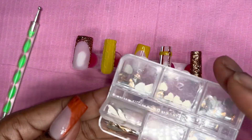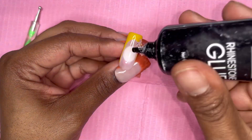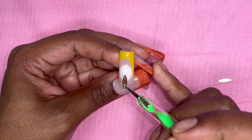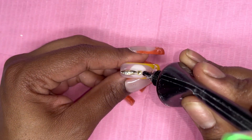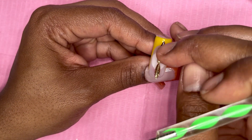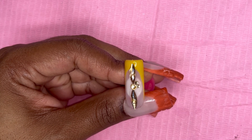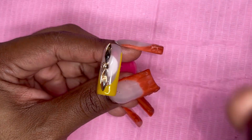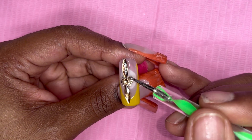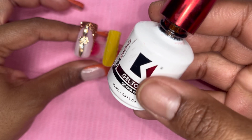Next we're ending with my favorite part: the stones. I got these gold stones from Temu. I usually use silver but these gold ones really go with the set, the season, and tie everything in with the color scheme. I'm using the McCarter rhinestone glue and just placing stones where I feel it will look cute. My stone placement on this nail came out super cute, so I went ahead and did the thumb as well off camera.